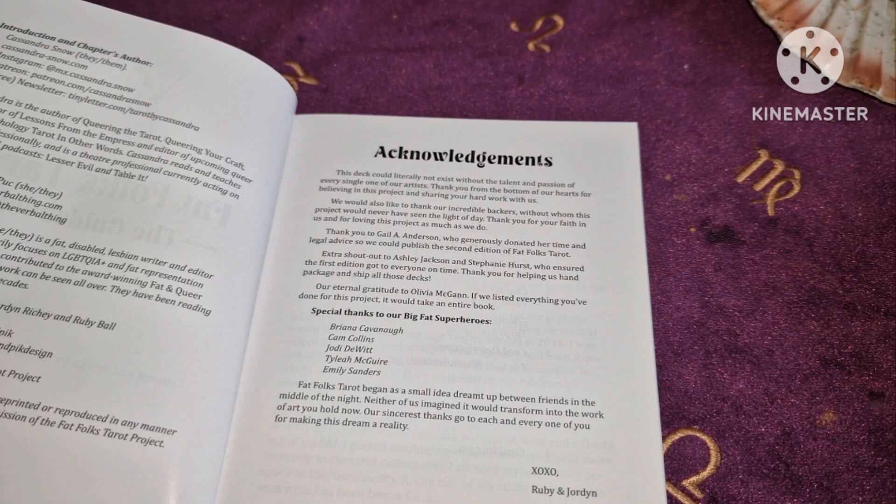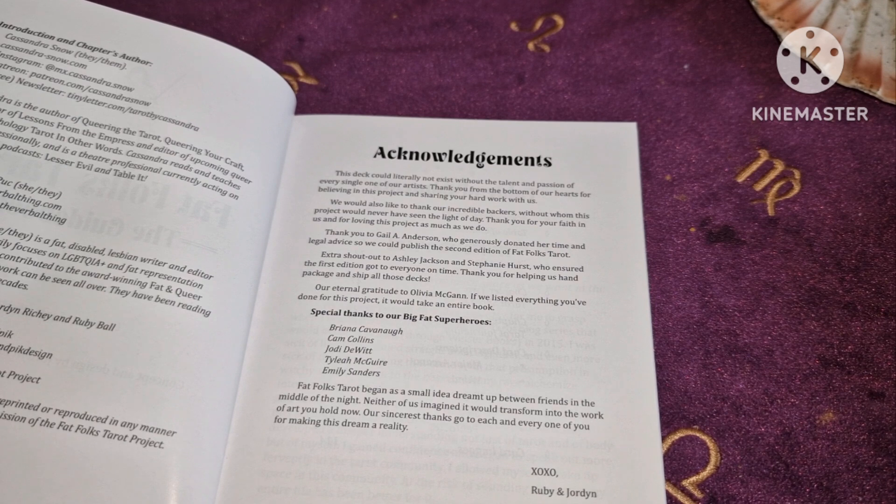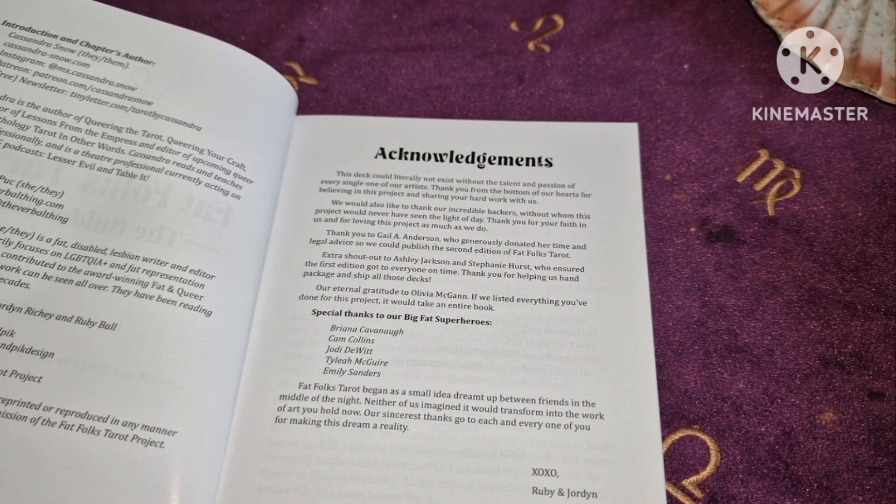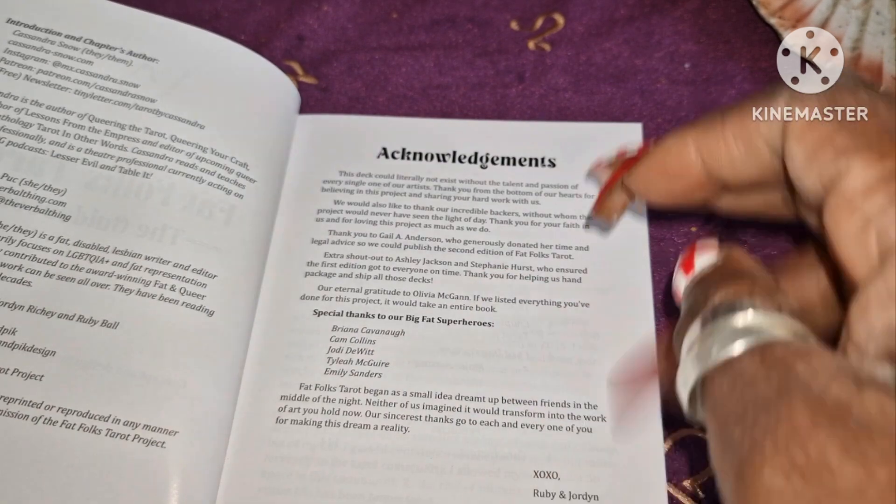"We would also like to thank our incredible backers, without whom this project would never have seen the light of day. Thank you for your faith in us and for loving this project as much as we do." Thank you to Gail A. Anderson for legal advice, and extra shout out to Ashley Jackson and Stephanie Hurst who ensured the first edition got to everyone on time. Thank you for helping hand-package and ship all these decks, and then it gives some more acknowledgements.